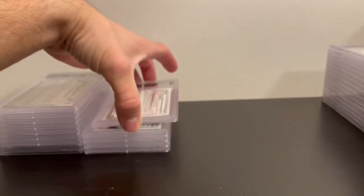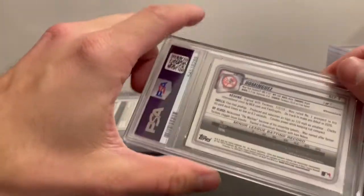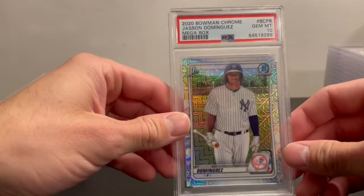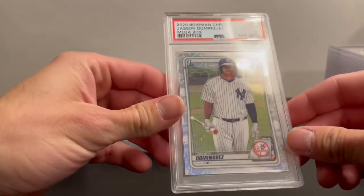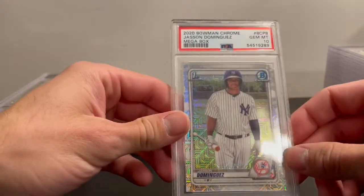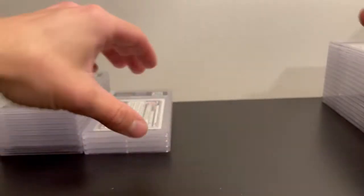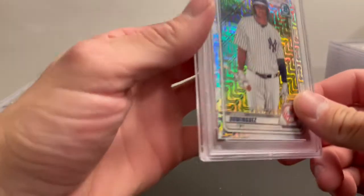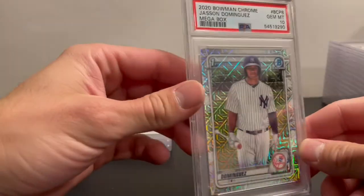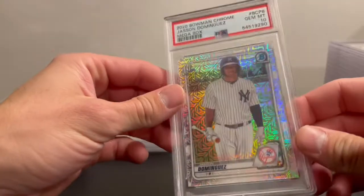I think I got two Jason Dominguez Mojos from the Megaboxes. This one got a 10 — really nice, Jason Dominguez PSA 10 Megabox — and the second one also got a 10. That's pretty nice. I wish I'd gotten a 10 on the Bobby Witt as well, but I'll take two Jason Dominguez tens.